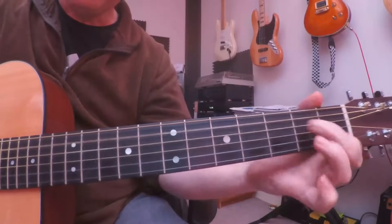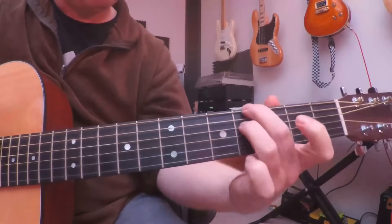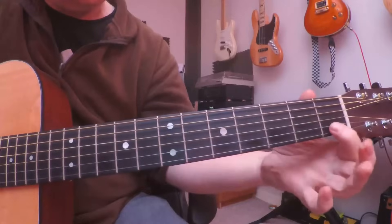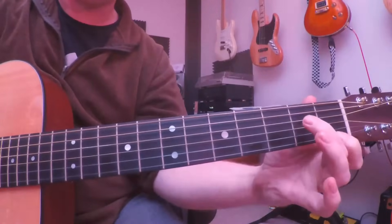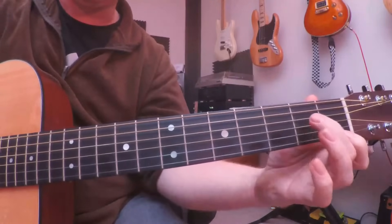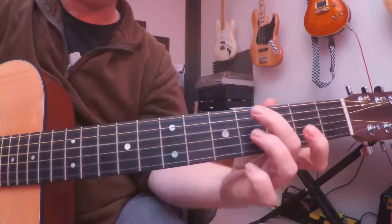Across those four bars I'm adding in a little hammer-on or drop-in, playing the second string on the first fret and the fourth string on the second fret — a very quick drop in and drop off. The second time through you do it twice: one, two, three, four... And then the transition chord.